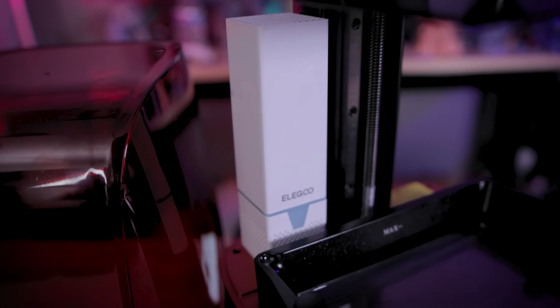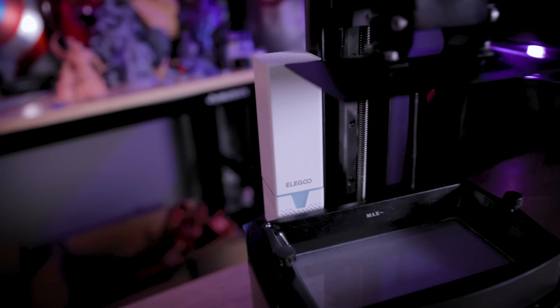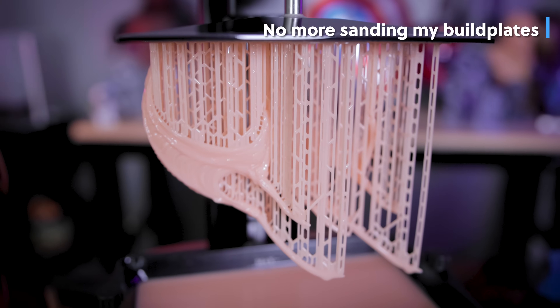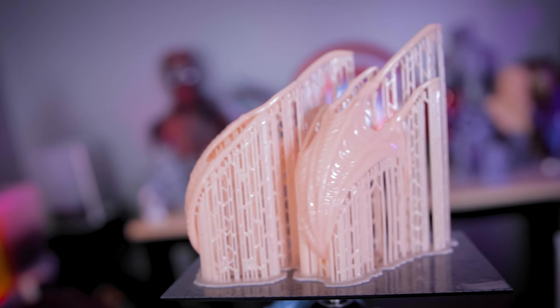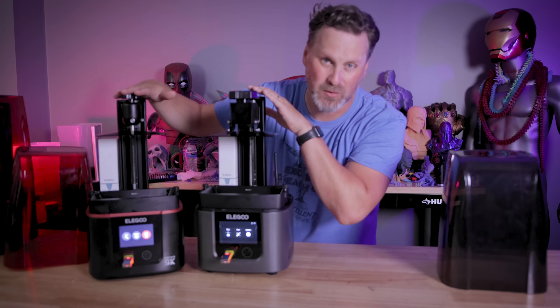Both printers are sporting carbon filters, which is great to help filter out any stinky resins you might be working with. They also both have the laser-etched build plate surfaces on the new Elegoo resin 3D printers that seem to work extremely well. One of the key differences between the standard 4 and the 4 Ultra is going to be the build plate.